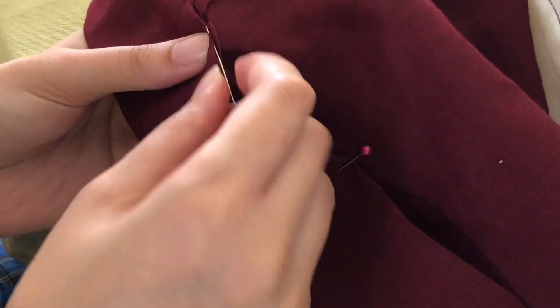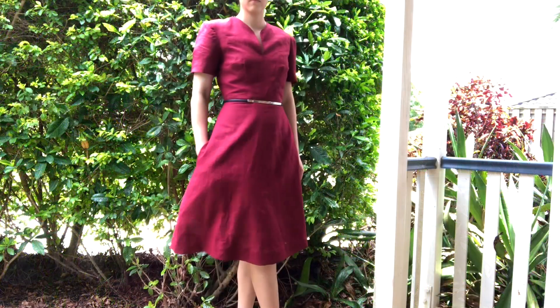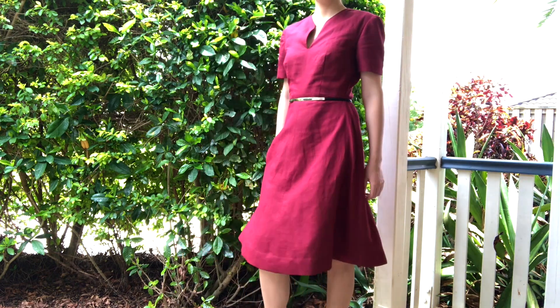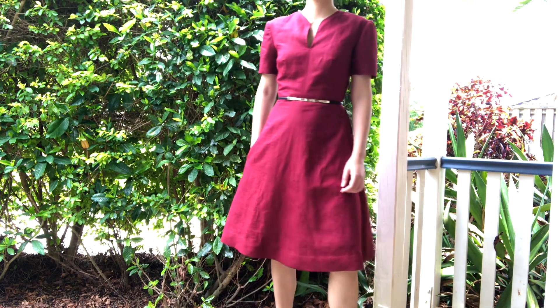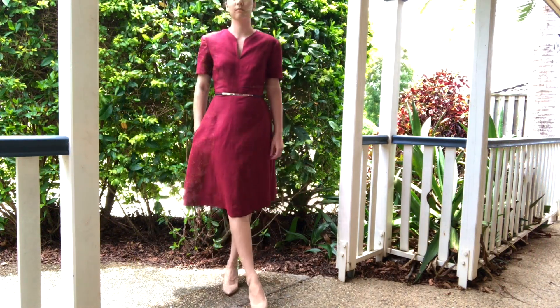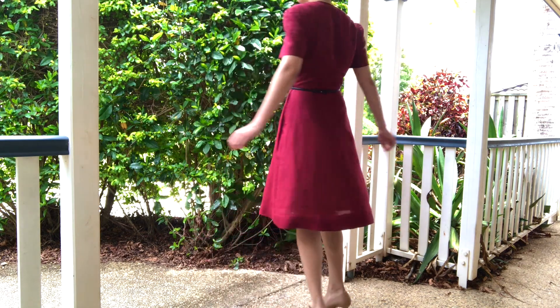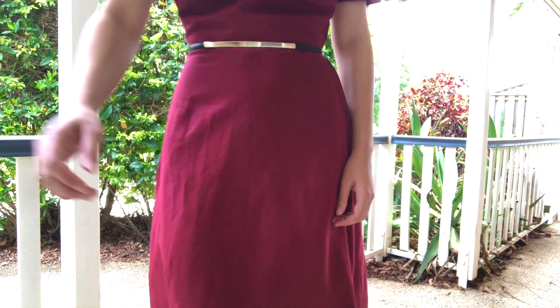For the hem of the dress I just hand stitched it, and that's the dress done. To quickly summarize my modifications: I added lining — only use it if you need to. I skipped interfacing, though I'd recommend using it for the neck facing as mine ended up a little floppy. I skipped shoulder pads, as they look dated, but use them if you want an authentic vintage look. I used a modern belt instead of the self belt, and I added a pocket using an external tutorial. Overall, I really like this dress — it's a classic, timeless design that's quite simple and easy to make. I'd definitely recommend this pattern!